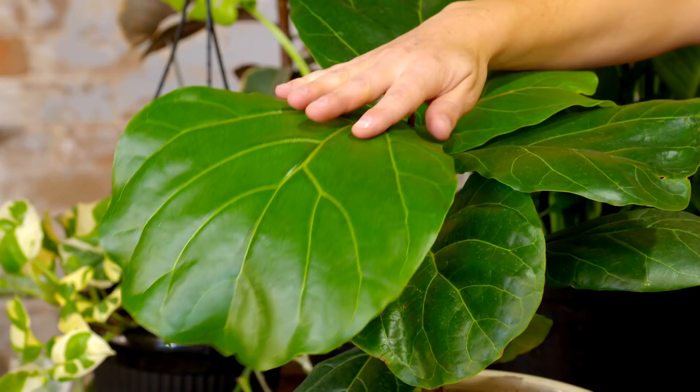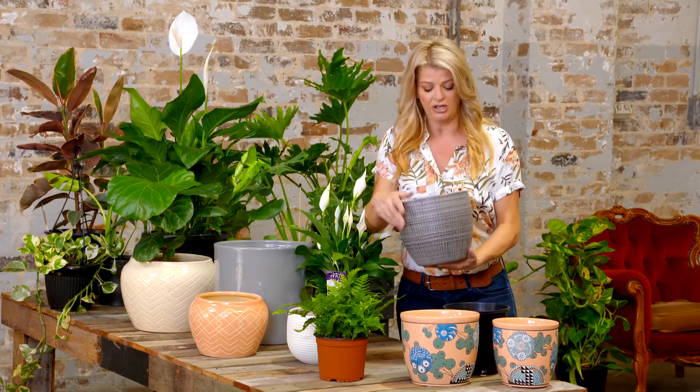Because we're going for the jungle vibe, I really want plants that have big, bold foliage. So I've got some peace lilies here, the good old monstera or Swiss cheese plant, and some fiddle leaf figs — plants that really fill out the space. And I'm using indoor pots.